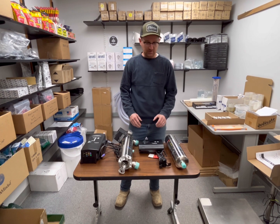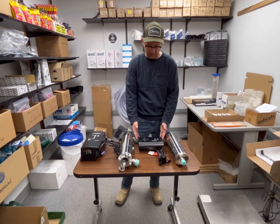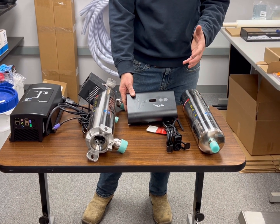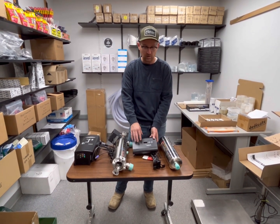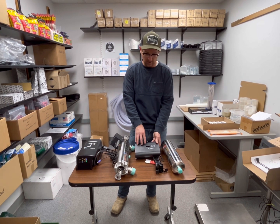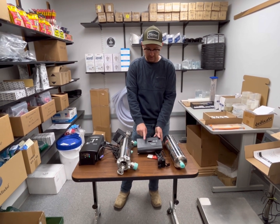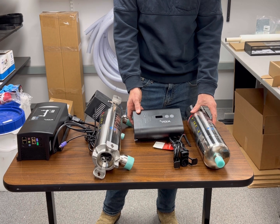Another difference between an NSF Class A UV system and a non-NSF Class A UV system is the control board itself, also called the ballast. This is what supplies power to the UV lamp and also monitors the health of the lamp. If there's a short circuit or the UV lamp isn't striking, the ballast on high-quality systems like the Viqua or the UV Dynamics will detect that absence of light and alarm — beeping or blinking yellow or red. LED lights correspond with the health of the ballast, the health of the lamp, and if a clarity sensor is added, it will detect that too.